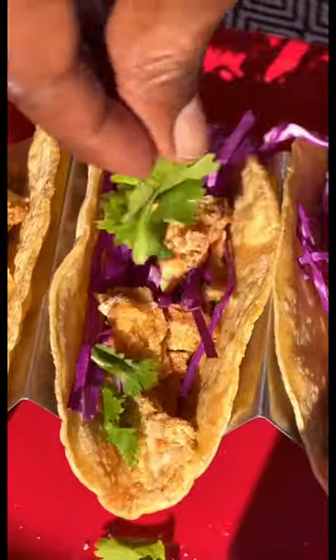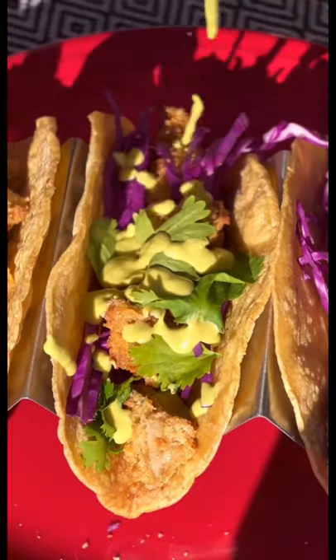Check out these tacos. I added purple cabbage, some cilantro, jalapeño sauce, and vegan feta. It's an incredible experience to grow your food and see it on the table.